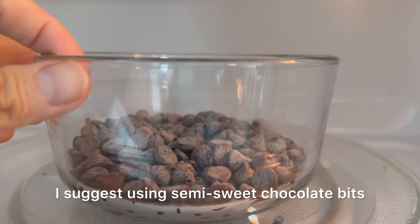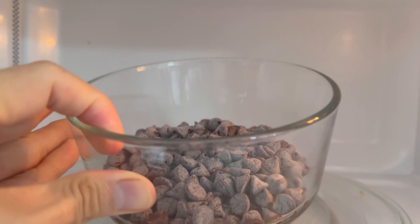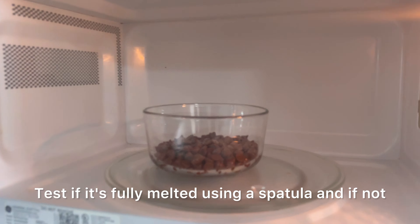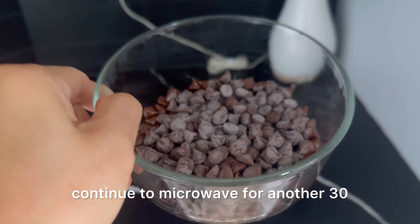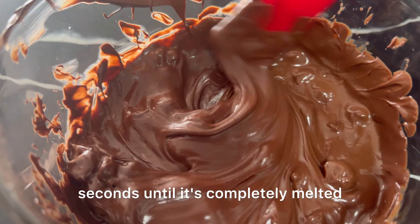First, melt the chocolate bits. I suggest using semi-sweet chocolate bits, and you can melt them in the microwave for 30 seconds at a time. Check if it's fully melted using a spatula, and if not, continue to microwave for another 30 seconds until it's completely melted.